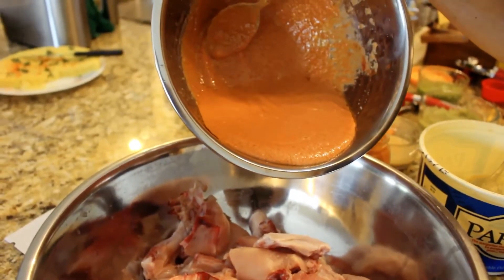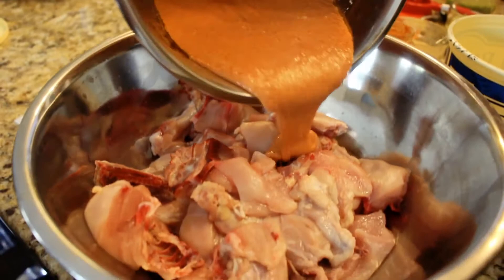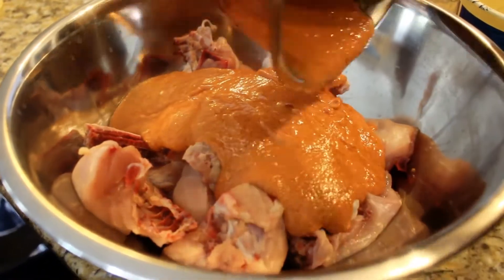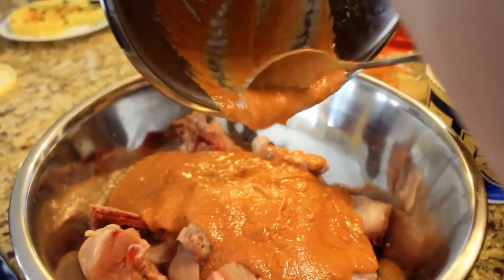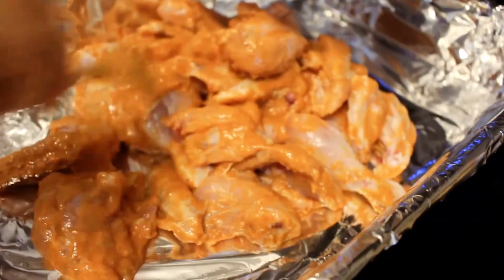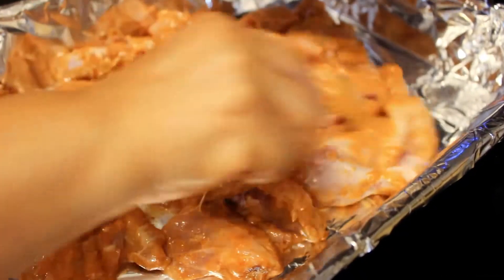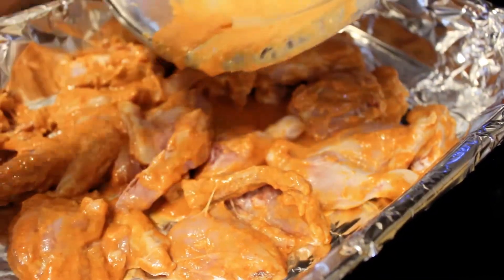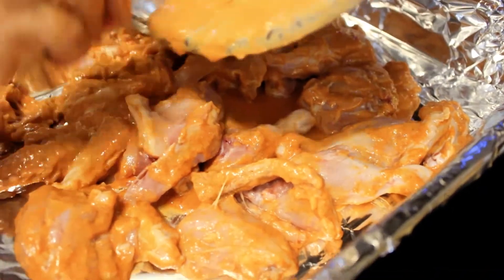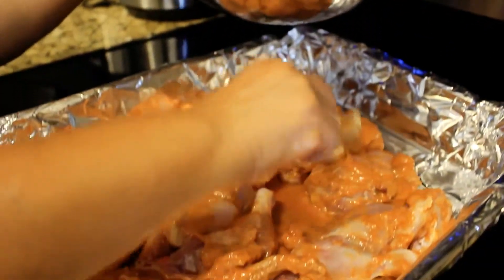Next, we're going to be adding all of our prepared ingredients from the bowl onto our chicken. With our marinated chicken, we're going to be adding it into this tray, making sure to get all of the marinade onto the chicken.